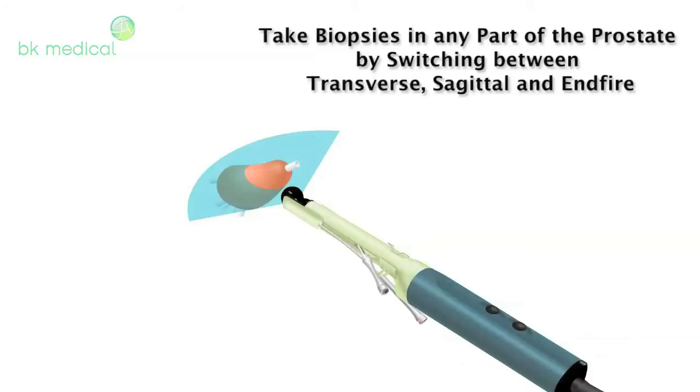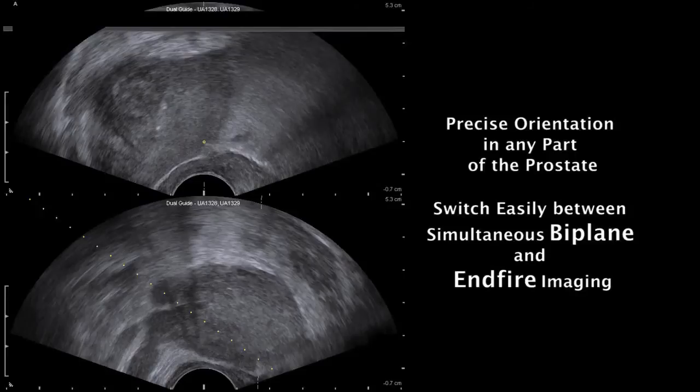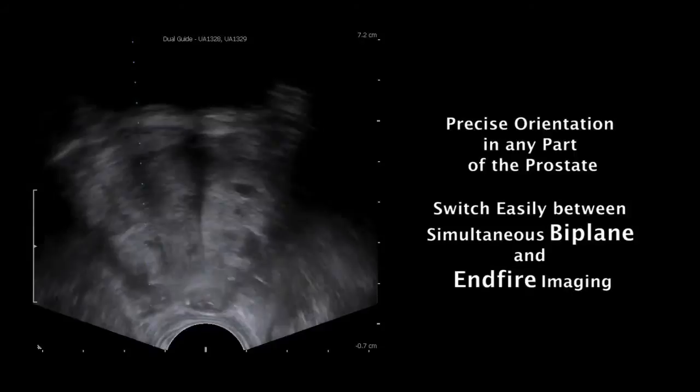Simultaneous biplane is excellent for taking peripheral zone biopsies. You can use the transverse plane to be certain the needle, as seen in the sagittal plane, is targeted to a precise area. N-Fire imaging complements simultaneous biplane, as N-Fire imaging is ideal for taking biopsies in the apical part of the prostate.